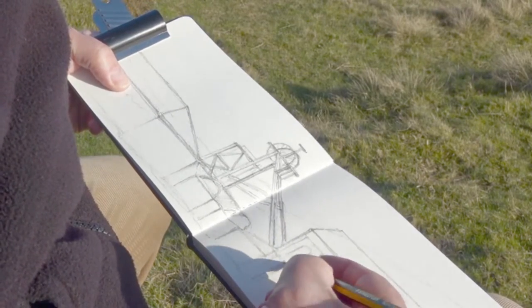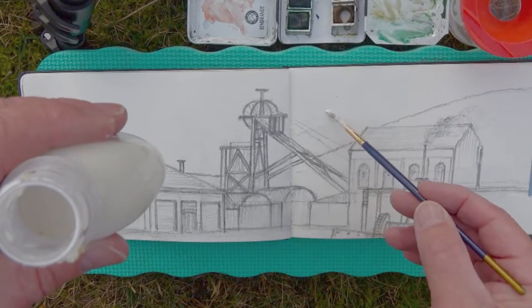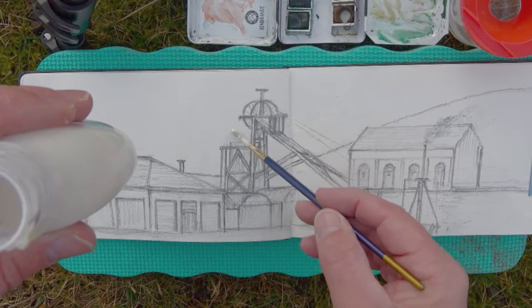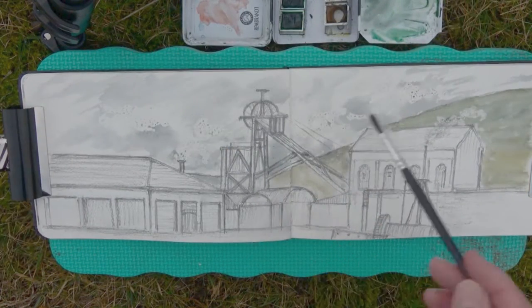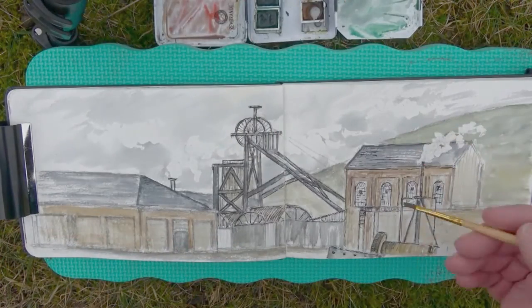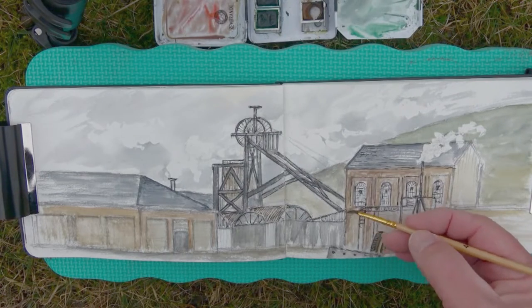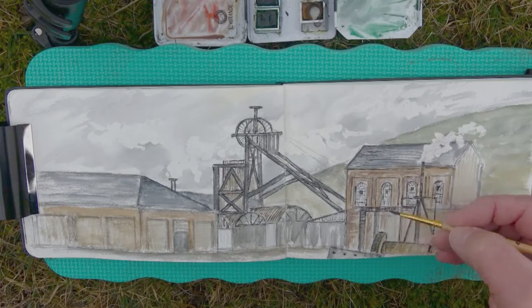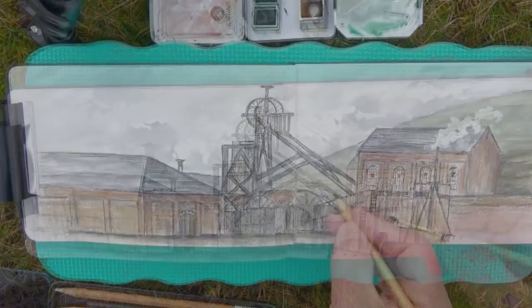Before adding colour I'm going to use masking fluid to protect parts of the paper. It will peel away easily at the end. It's a little bit cold today so I'm going to try to work as quickly as I can. My first step is to get a wash of colour all over the paper.